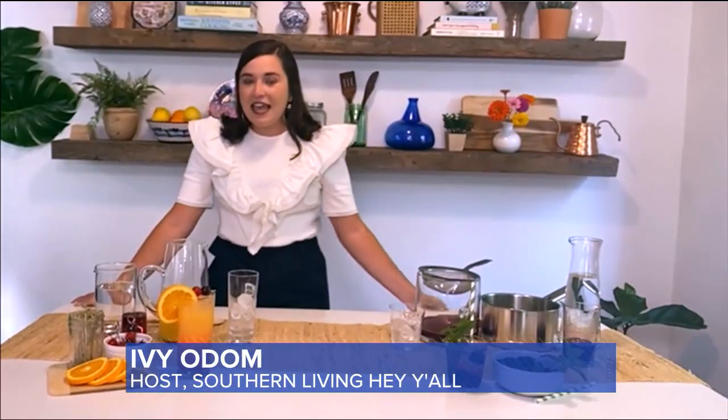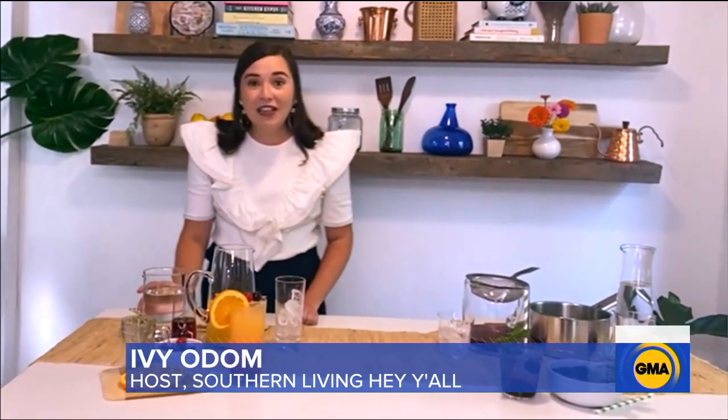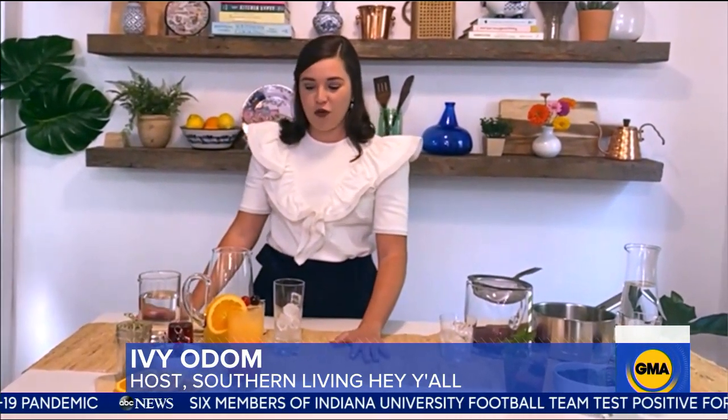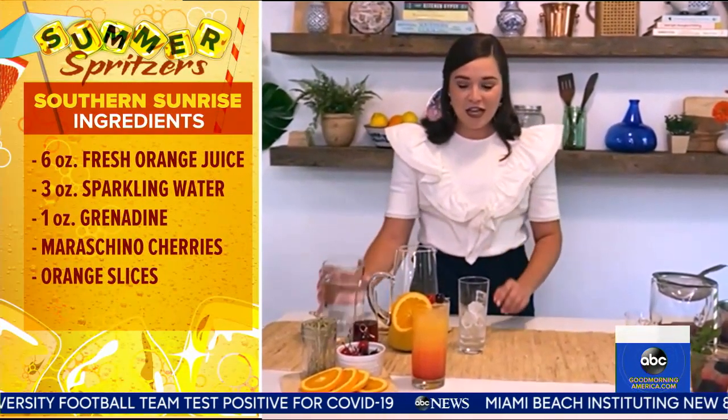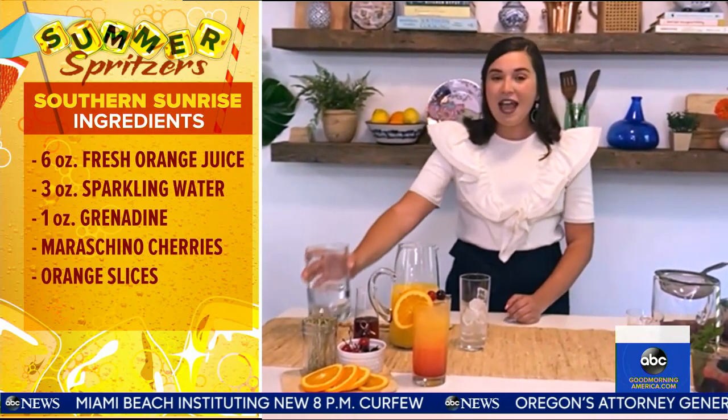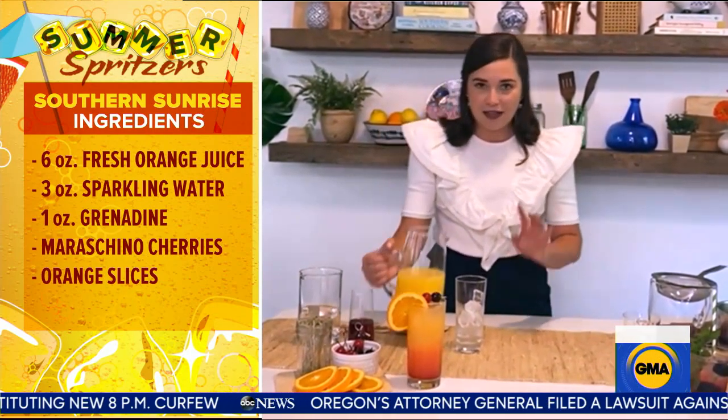Yes, it is a no-alcohol take on a tequila sunrise and it has very few ingredients. You should have all of this in front of you: orange juice, club soda or sparkling water, and grenadine. So we're going to mix club soda with orange juice and then pour it into an ice-filled glass.